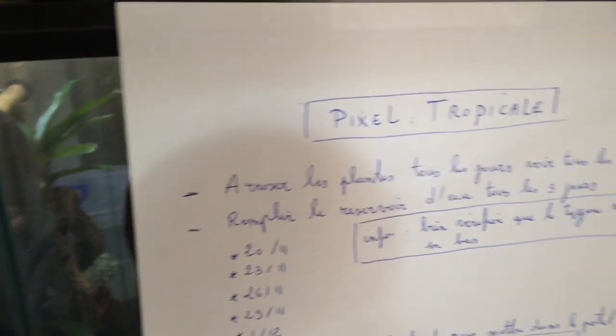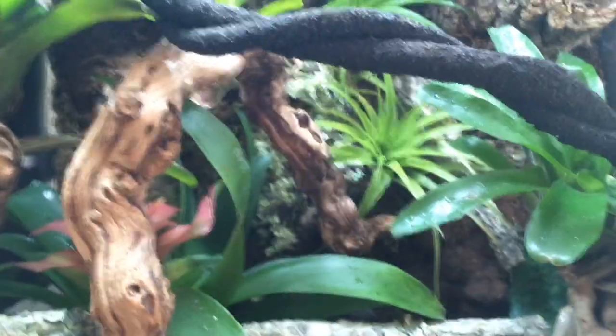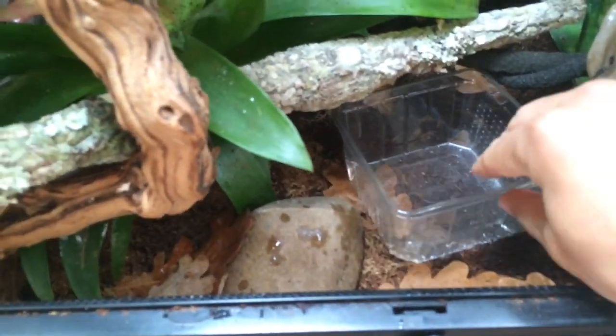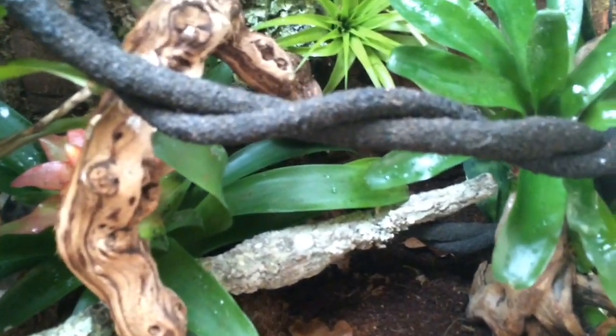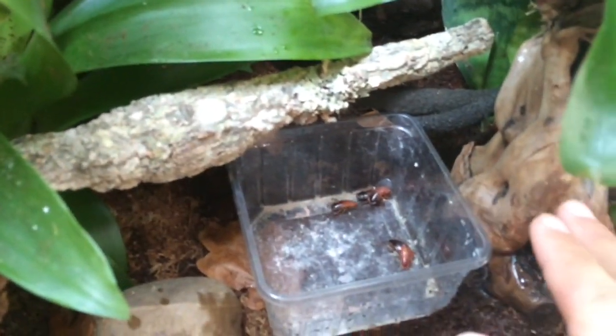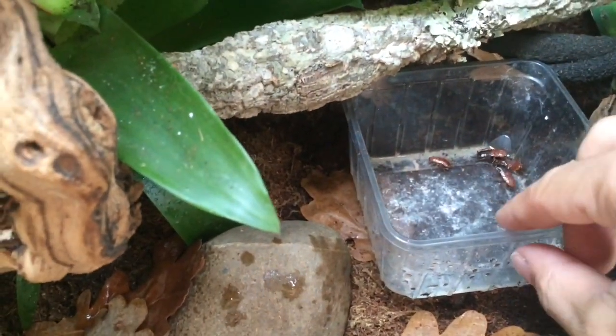So let's start the terrarium maintenance. I've just done it but I'll redo it in front of you. Simply water the tillandsia, the bromeliads, a little bit of the soil, a little bit of the soil near the root. Then simply remove the insect box and put it to the side. You'll need to put the other insects back to the side — you can see they don't jump. No need to worry. Place it next to the root so Pixel can go into the box to eat his insects.